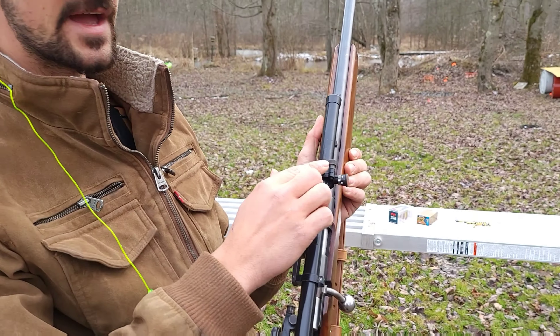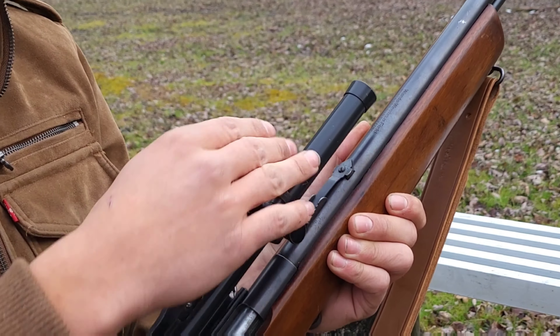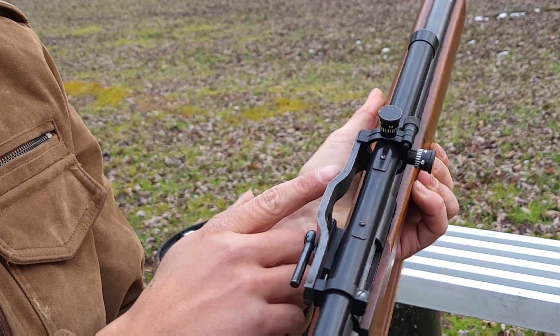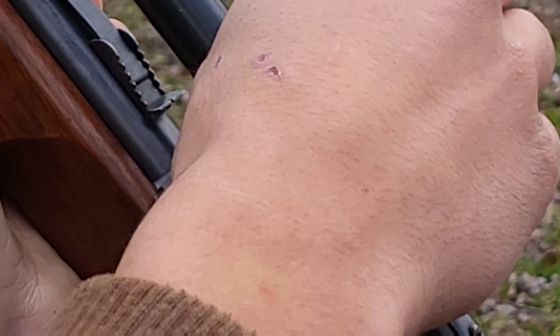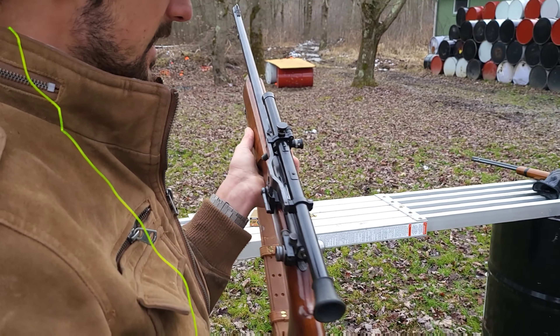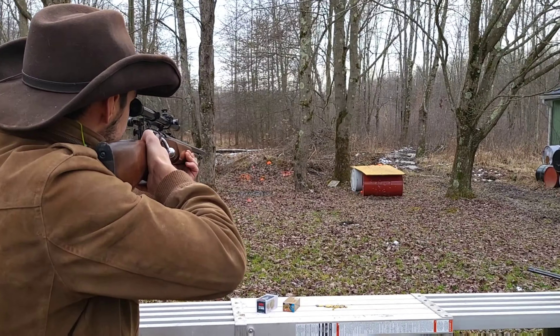You literally move the whole optic when you turn these — they're in the socket here, and this has a spring in it that keeps it tied up against the screws. When you move them around, you move the whole optic. I found that pretty interesting. Let's try it again; if I can't hit this time, I'll use the iron sights.